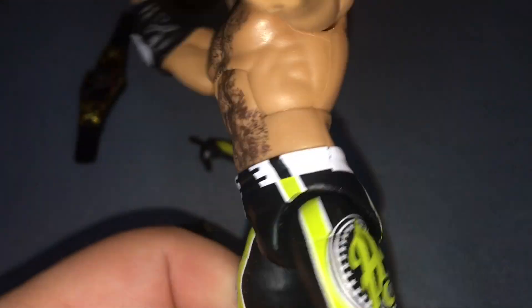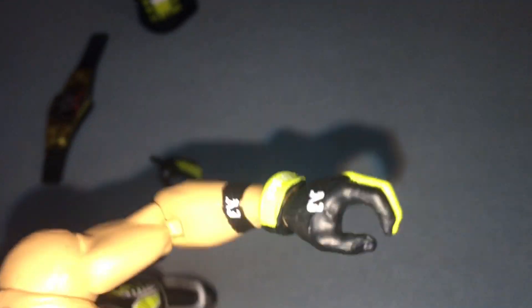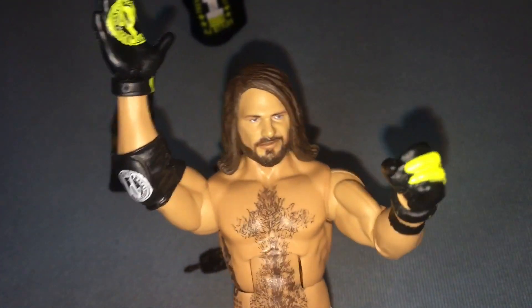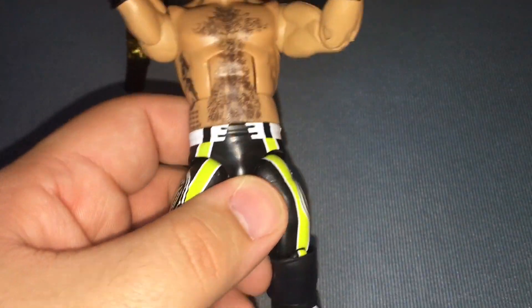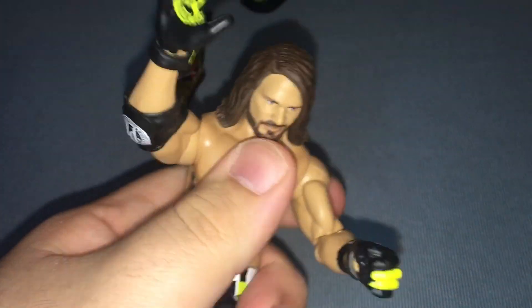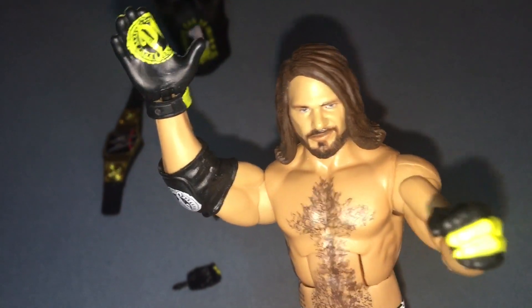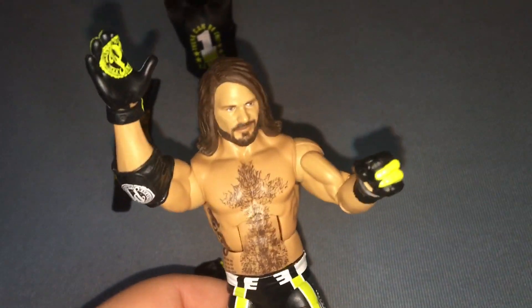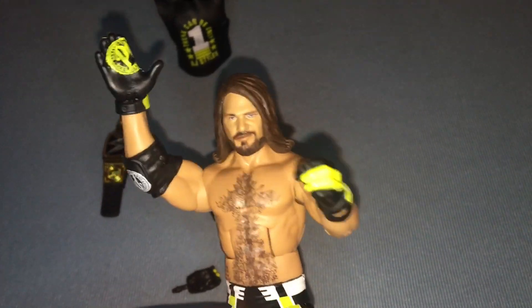We've got the white belt going around — so cool. I switched the left hand so you can see what it looks like. The wrist part does not come off; it's still part of the glove, which is actually sick. This is a really good figure. It's not loose — it just feels the way it should feel. This figure is legit phenomenal. I highly recommend it. It's great for anything you need for your wrestling figure collection.